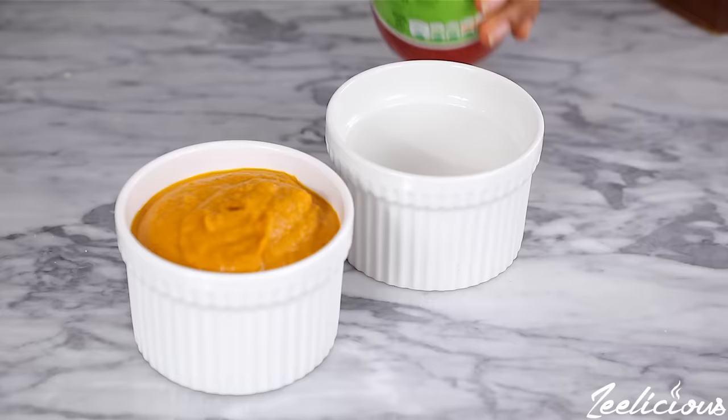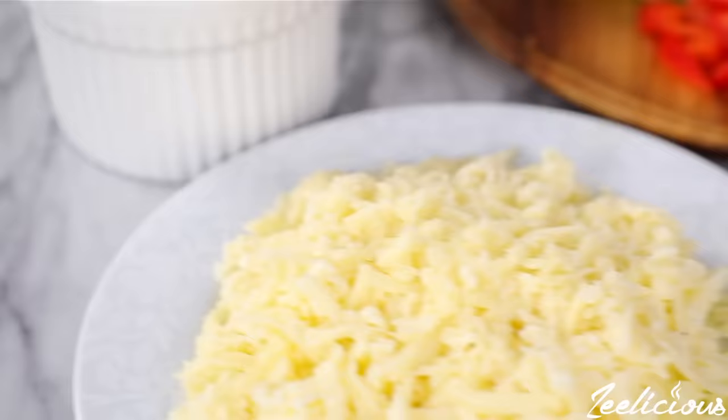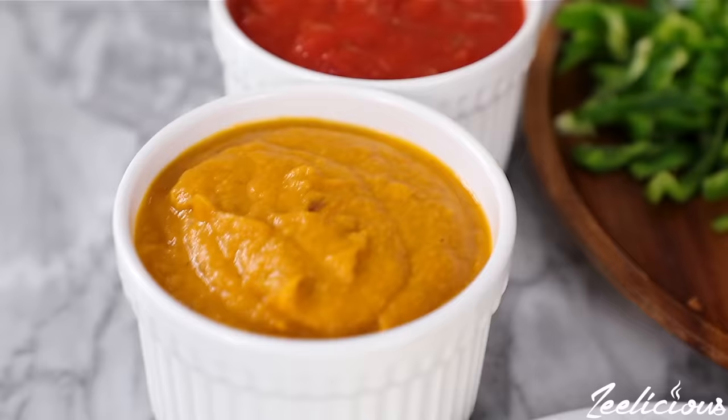As I mentioned earlier, you can either make your pizza sauce at home or use a store-bought pizza sauce or any tomato-based sauce of your choice — I'm going to use both. All my toppings are prepped and ready to go, so it's time to assemble the pizza.